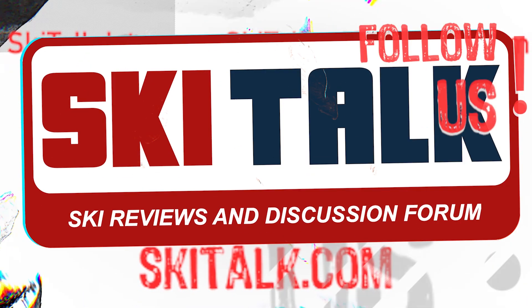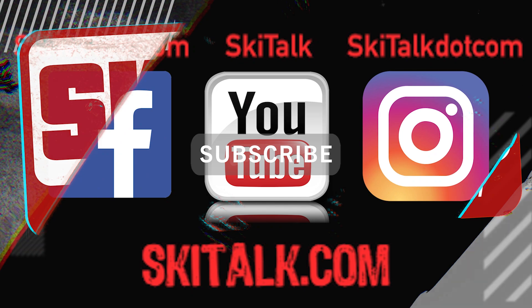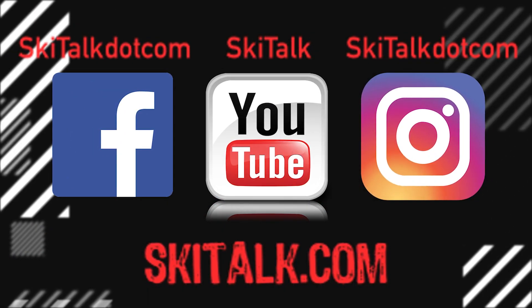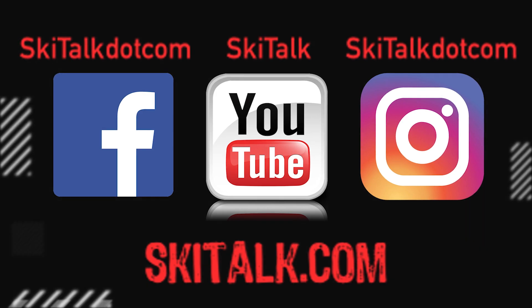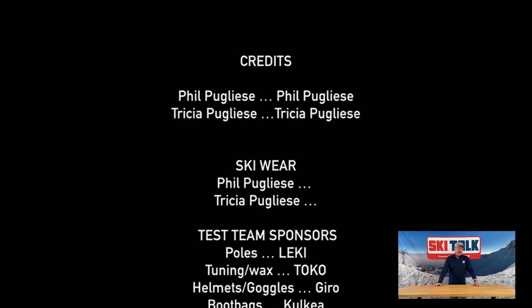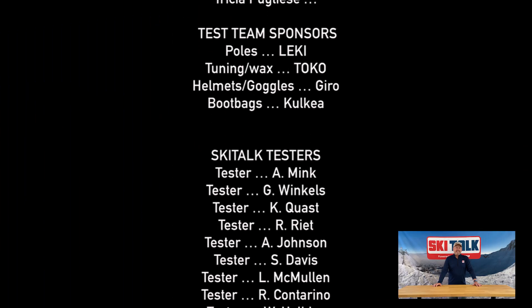To read the full review of the ski, please go to SkiTalk.com and click on the review tab. Please also hit the like button and subscribe to our YouTube channel to see more reviews and other ski-related content. Add your thoughts in the comment section below, and follow SkiTalk.com on all of our social media channels. And remember — no matter how still you are, Ben Stiller!